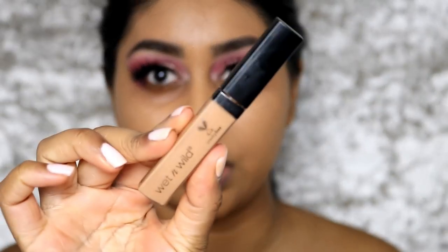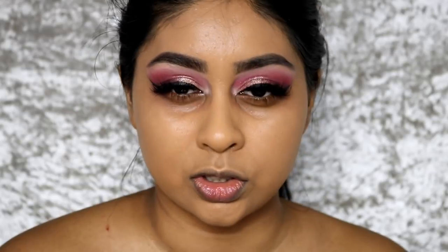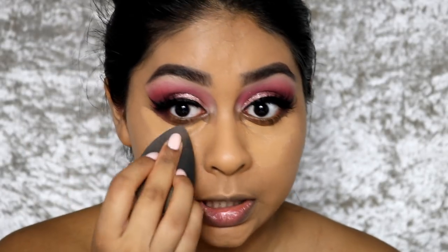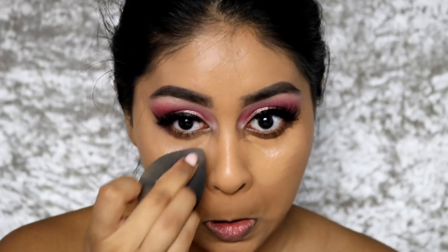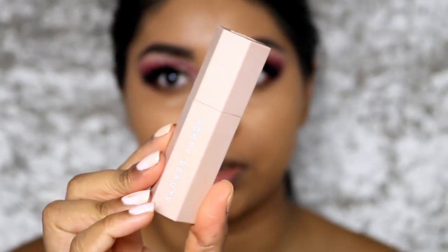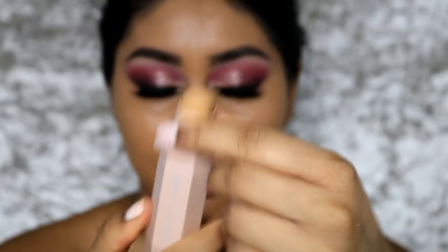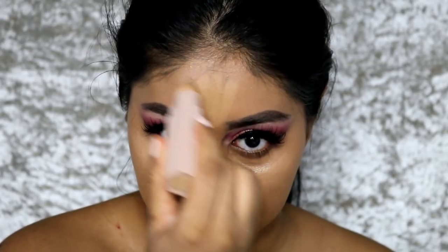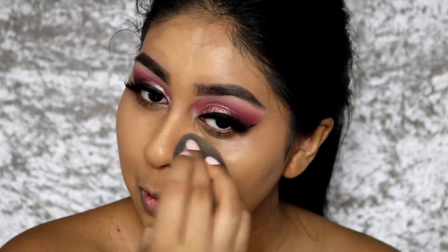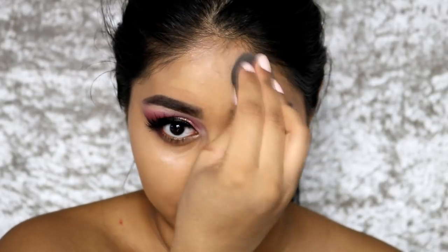I'm using the Wet and Wild Photo Focus Concealer in Medium Deep Tan just under my eyes to conceal. It's another great drugstore concealer — just blend it out with a damp beauty blender. Then I'm using the Fenty Beauty Matchstick in Wheat as a highlight color. I don't bring it onto my eyes much because it creases, but to highlight it's stunning — just blend it out with your sponge. It's not as bright as some highlights but it blends so nicely.